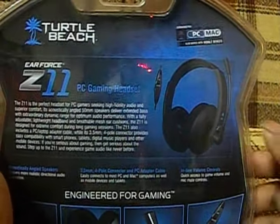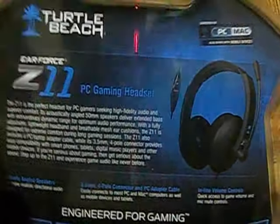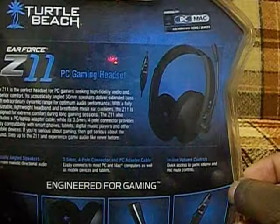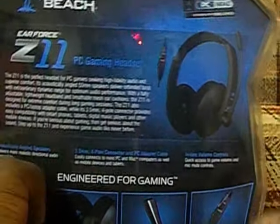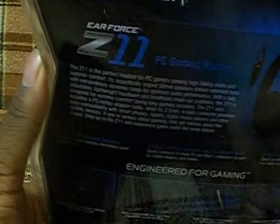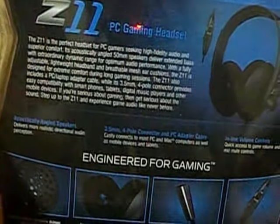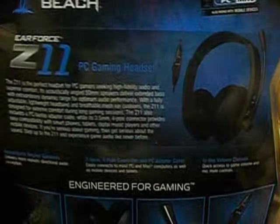We're actually going to be putting up some Minecraft videos. We're going to be doing some test drive let's plays. We're going to be buying cars, seeing their top speed, seeing how they look, and just doing some cool stuff with the cars in the game overall — TDU-2, Test Drive Unlimited 2.